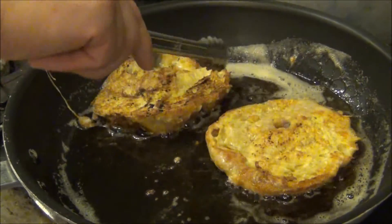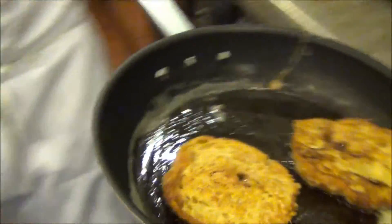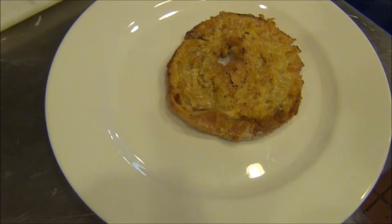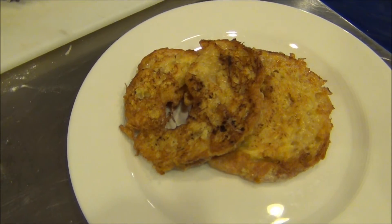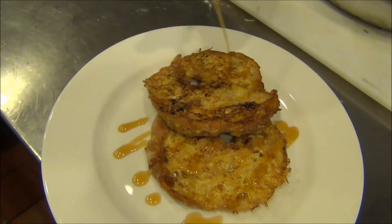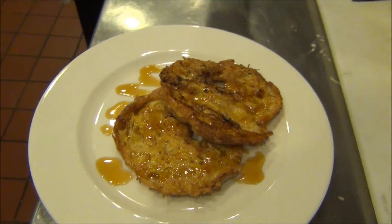Breakfast in bed, anything like that would be great with these. We'll take this back over, right on our plate to cool down a little bit. Finish it off with a drizzle of local maple syrup, a little whipped cream if you like. There's enough butter in there already, so I think just like that, we're good to go.